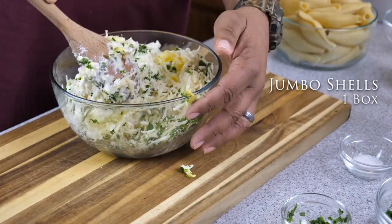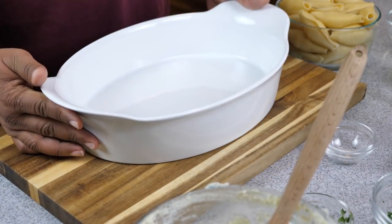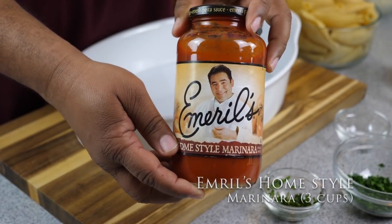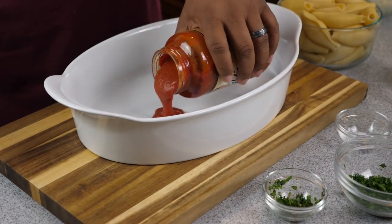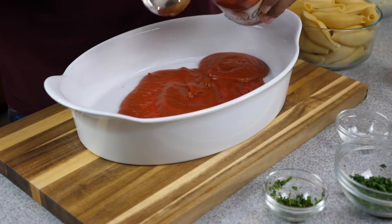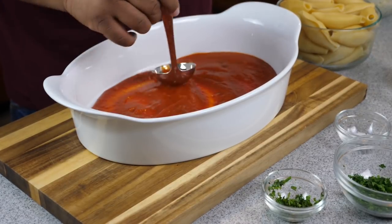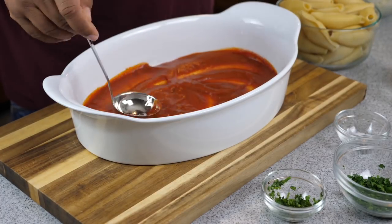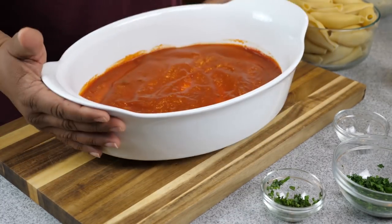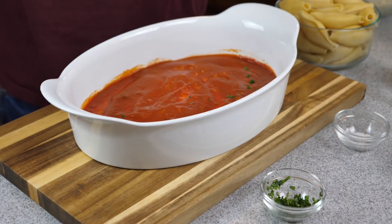After you have all your ingredients in the bowl, mix them thoroughly, then set them to the side. Go ahead and get your baking dish. Here I'm using Emerald Home Style Marinara — I love it, it's the best store-bought marinara I've ever tasted. Eventually I'll do a video on making marinara from scratch, but for our busy schedule and that great taste, this one is the one.